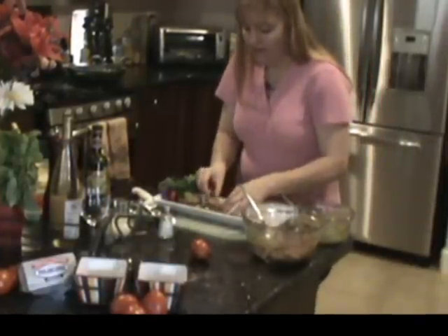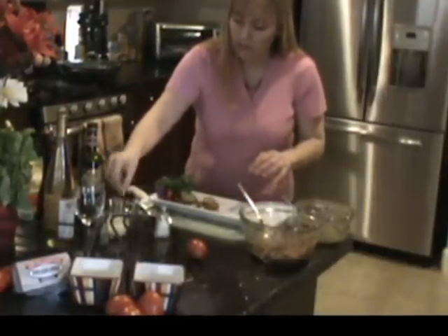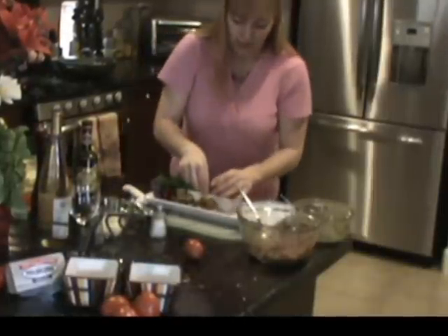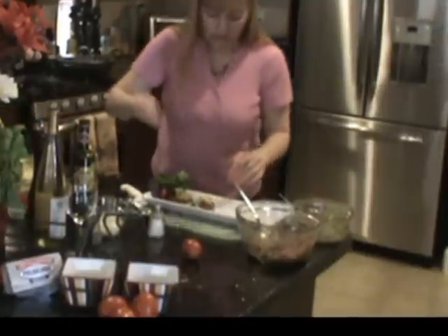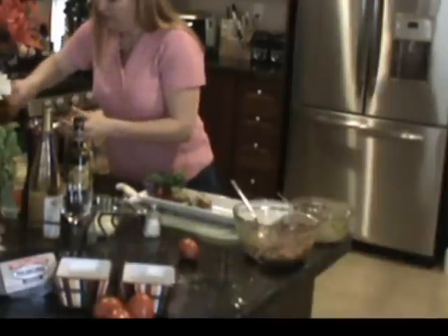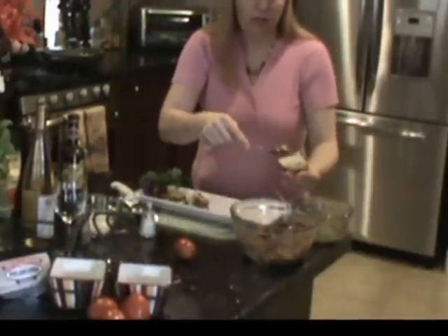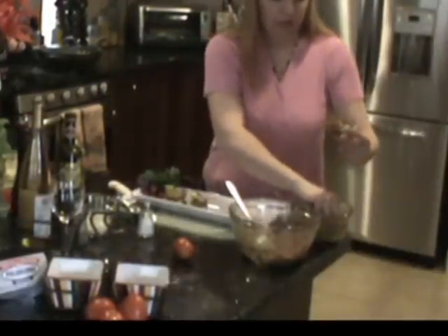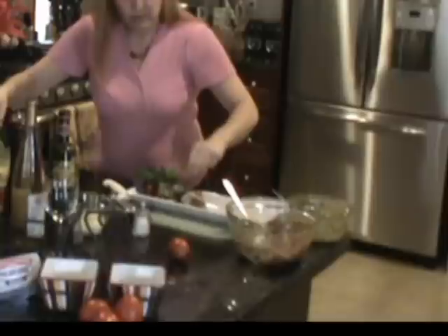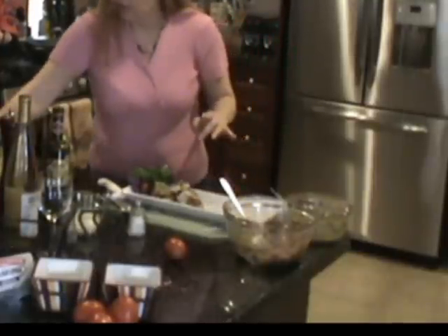I can even garnish with shaved parmesan — that even looks awesome — and then put the little chive in there. Let's do another one. See how easy these are? This is very fast, so when you have something quick to throw together, there you go. This will even make a nice dinner. You can also garnish with basil, which would look nice.